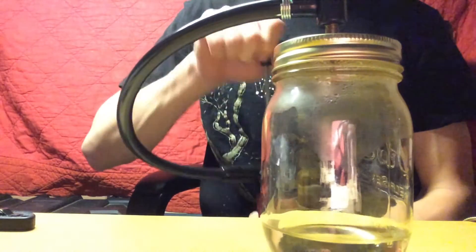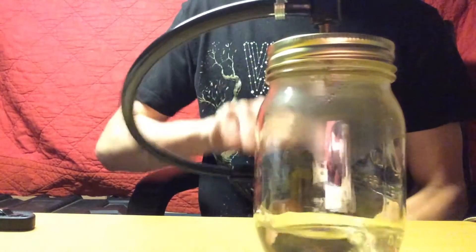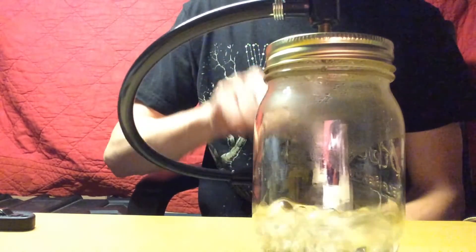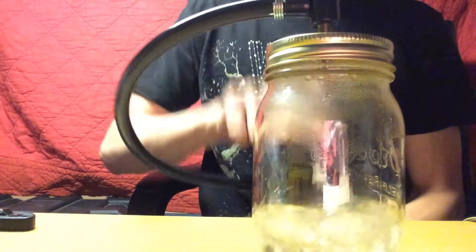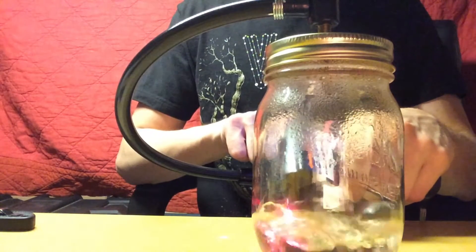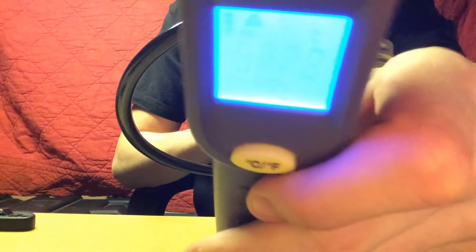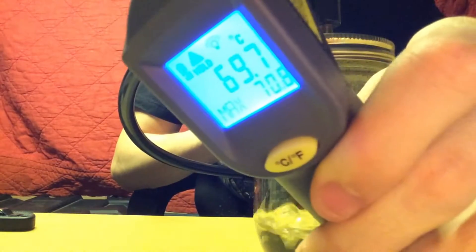I made this a couple months ago — it's a vacuum chamber. You can do lots of things with it. But now I want to scale things up a bit.